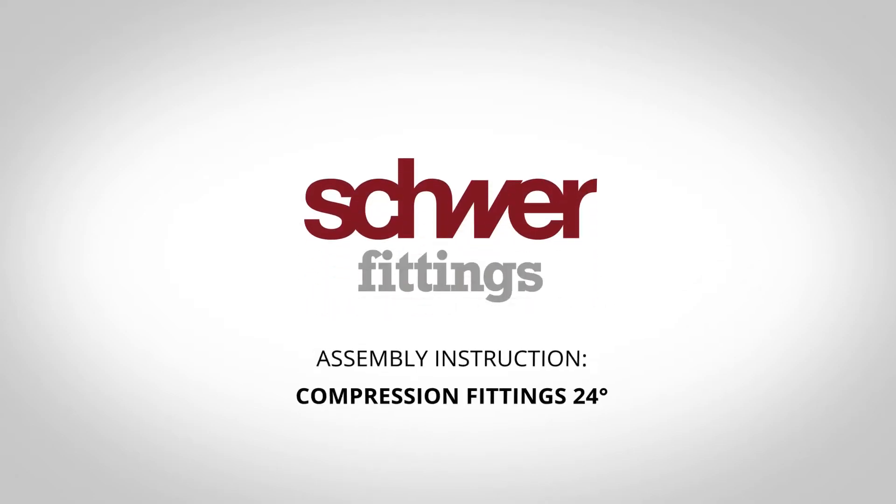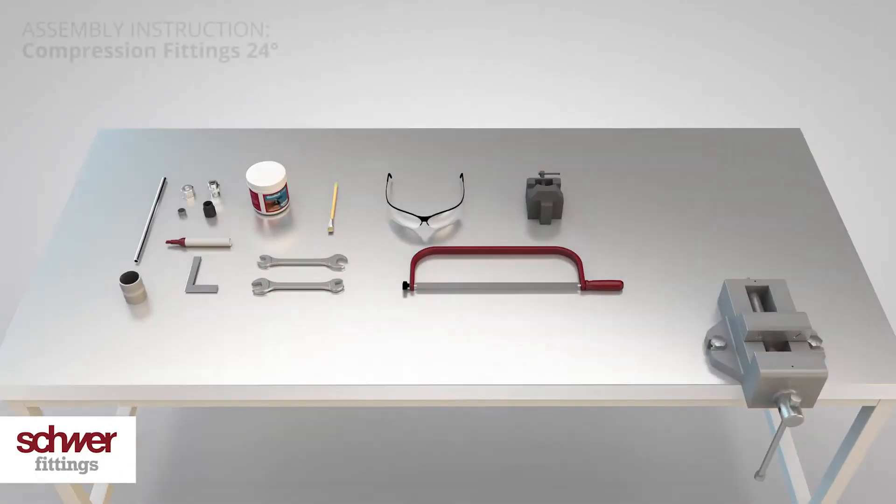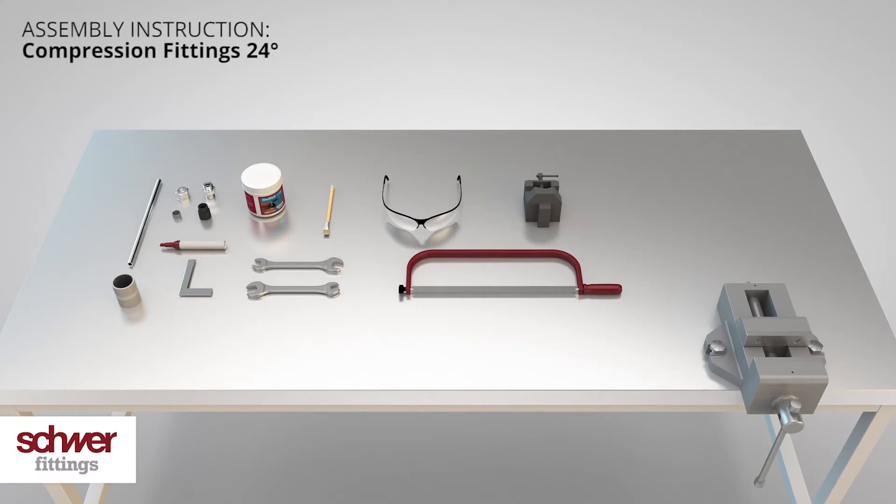Welcome to this assembly instruction video from Schwerfittings. Please make sure that you have all the necessary tools within your reach before you start.